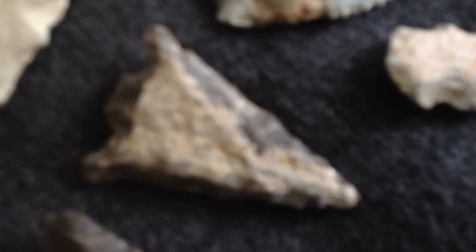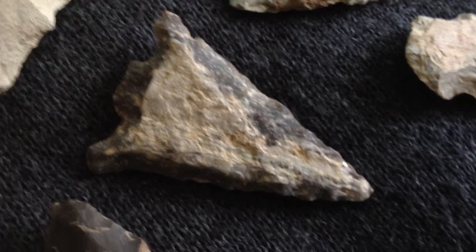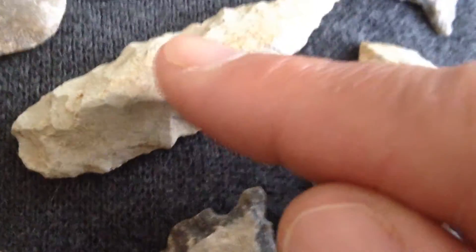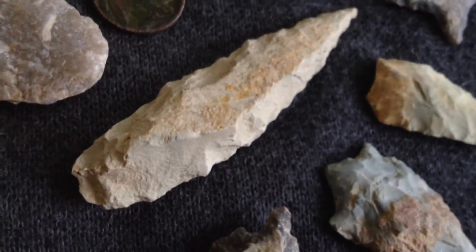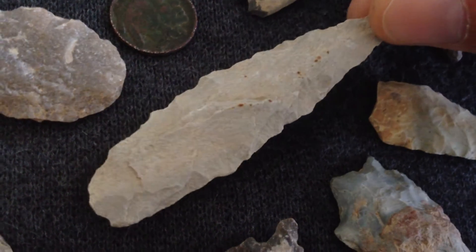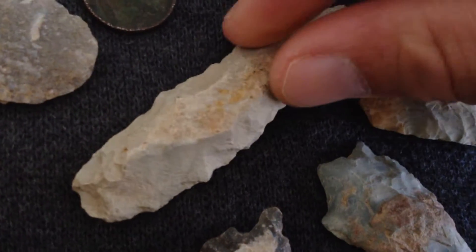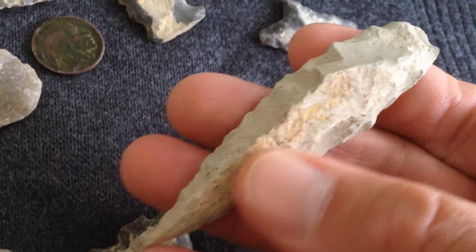You see this thing full of Cortex, but a beautiful point. They needed tools. They needed to get their food and it didn't matter to them whatsoever. Look at this beauty — that's a full riff of Cortex right across the top of this Guilford. They had no need. You can see the Cortex on it, to the core.